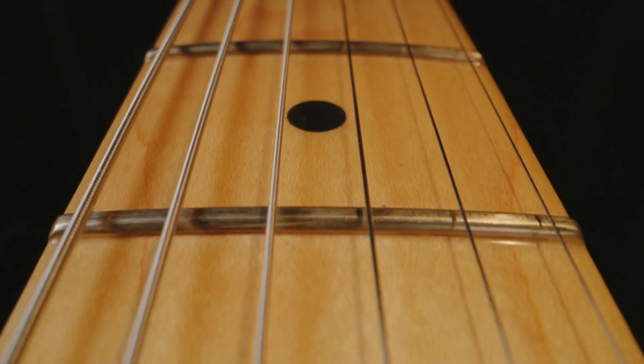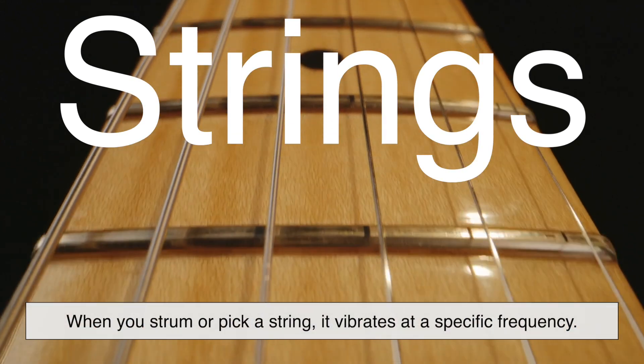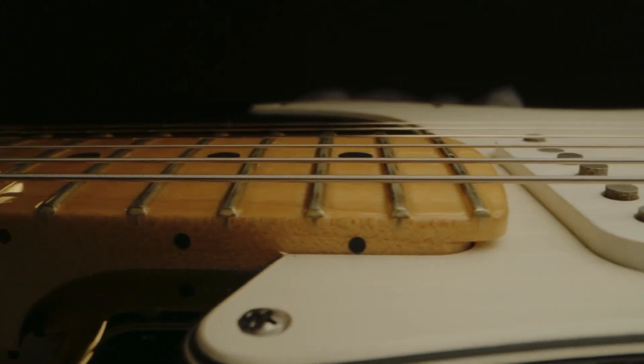The electric guitar's journey starts with its strings. When you strum or pick a string, it vibrates at a specific frequency. This vibration produces a sound wave, which in itself is faint and barely audible. Unlike an acoustic guitar, where the hollow body amplifies these vibrations, the electric guitar relies on something far more modern.